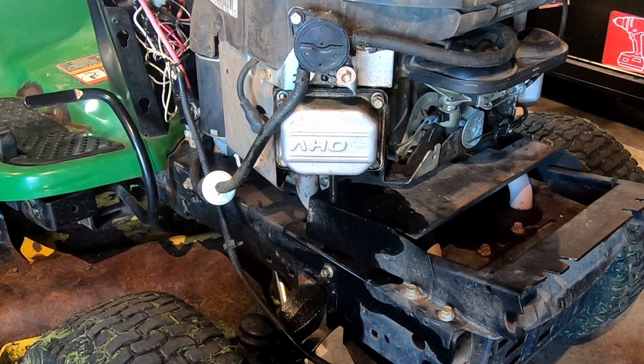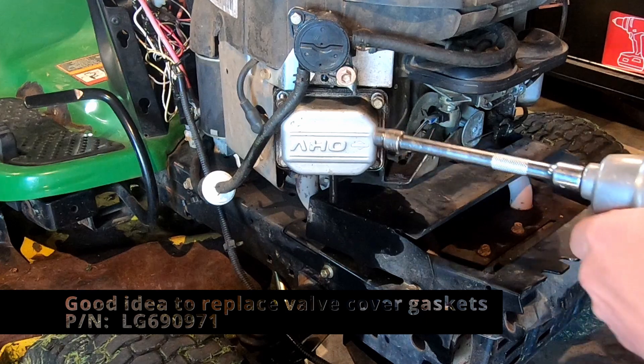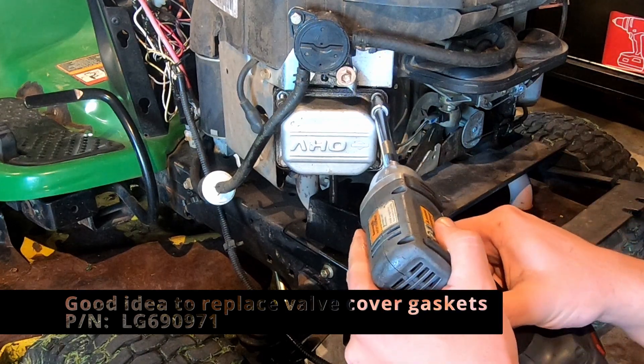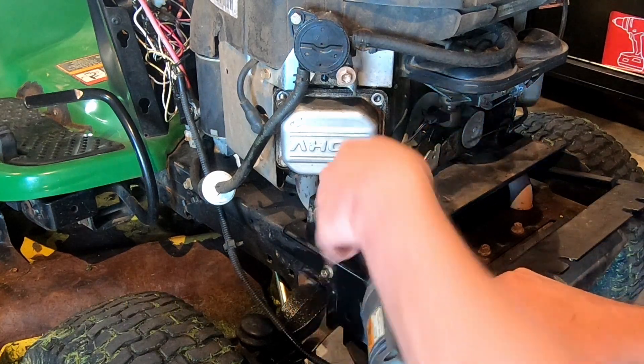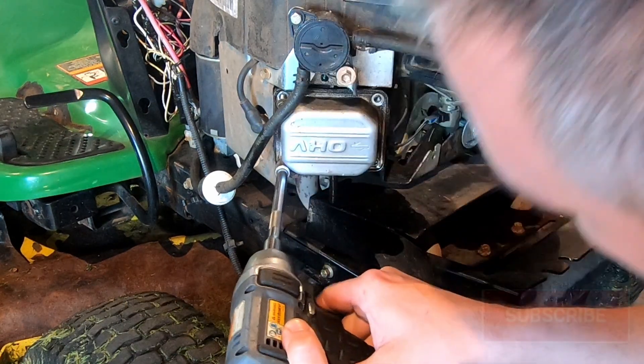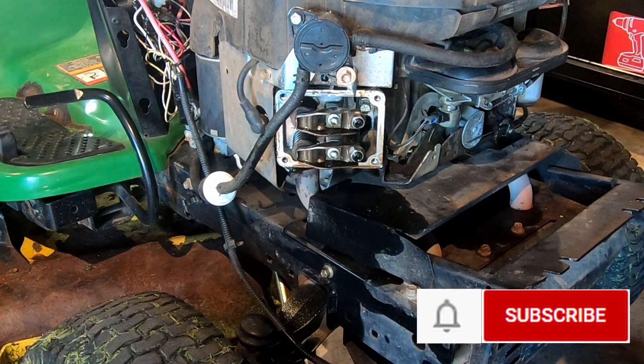I already have kind of pulled the valve covers off so they're just loose right now. We're gonna just pull this one off right here. Each of these valve covers have four 10 millimeter bolts in them. I had taken these off the other day just to peek at them and they do seem to be pretty loose. These come off, you're gonna spill a little bit of oil — I leaked a little bit down here on the floor, so just be mindful of that.